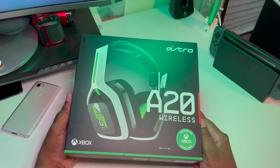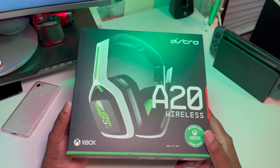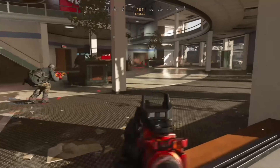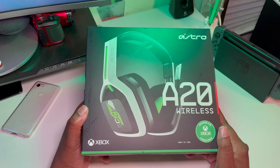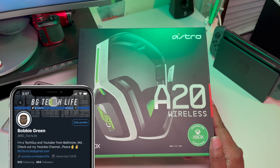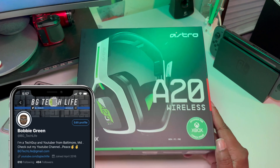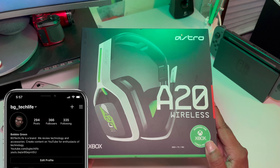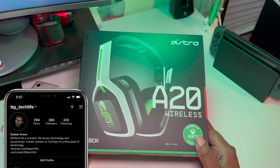What's good YouTube, it's your man BG Tech Life and today I got something a little different for you guys. As you guys know I'm a soldier over in the war zone on Xbox, so I had to get a gaming headset. I had a cheap wired headset and once that wire goes bad you start to get feedback and people start talking about you when you're playing with them in the war zone — don't need that.